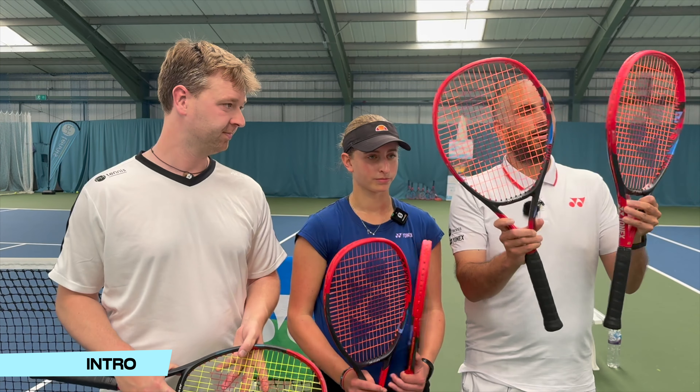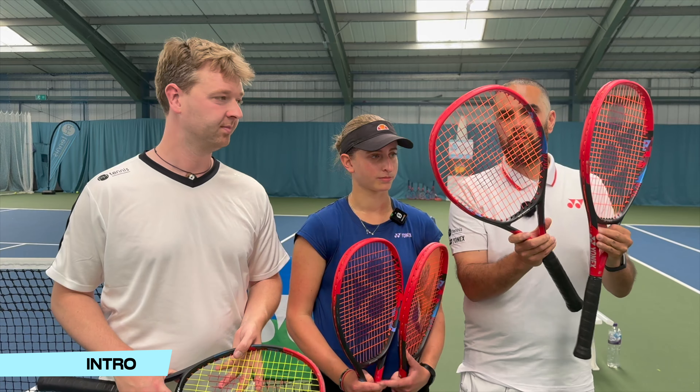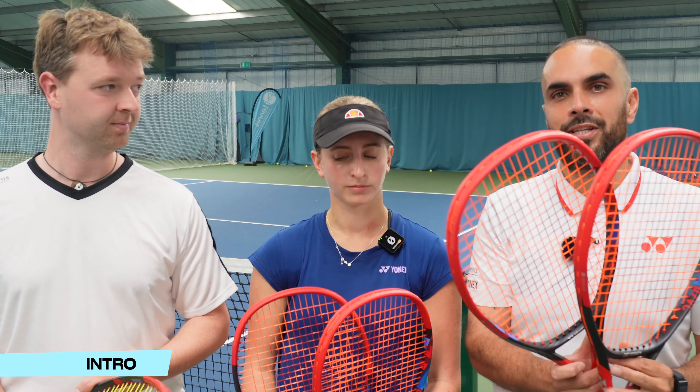We have four Yonex VCore 100s with Polytour Rev, which is Emily's favourite string, and they are strung at 50 pounds, 45 pounds, 40 pounds, and 35 — not quite Mannarino, but nice and loose so you can get plenty out of them.